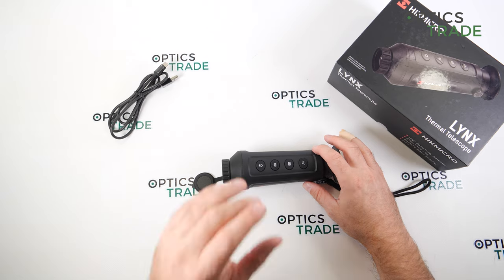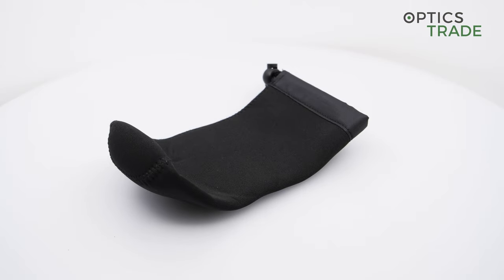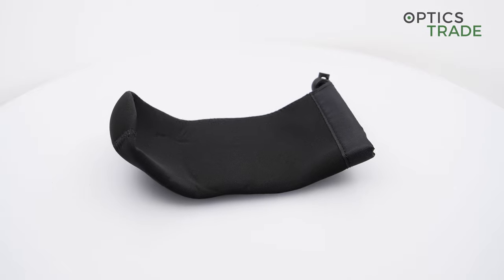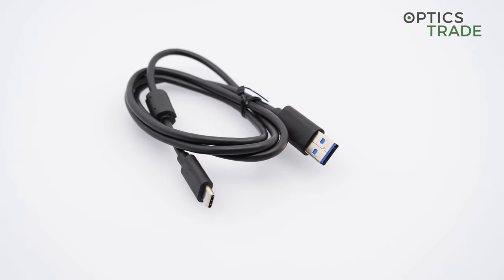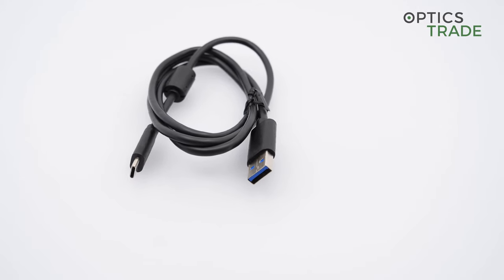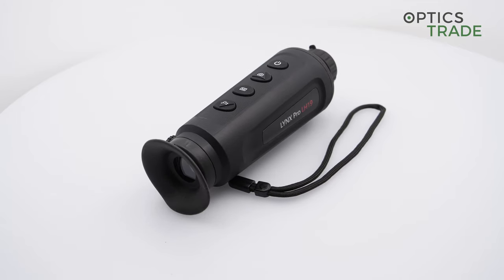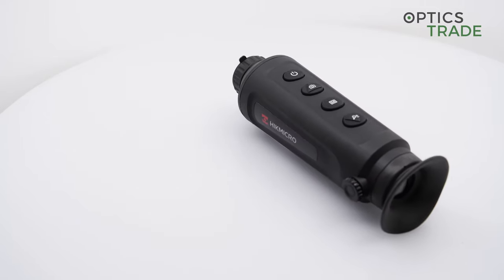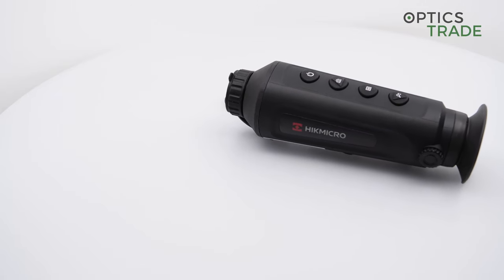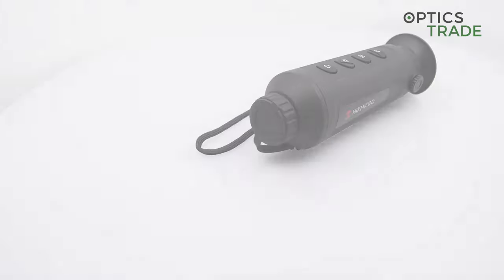What could be done better? The price — 1,389 euros, almost 1,400 — is about 200 euros more than, say, the Pulsar Axion, which is hard to justify. The internal battery is also something they could change, since we're now seeing devices come with interchangeable batteries. Hikmicro has interchangeable batteries in their more expensive monoculars like the Gryphon, but they could bring this to this form factor too. Last but not least, the startup time is really long — almost 30 seconds. Check our real startup time blog posts for the actual figure.